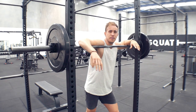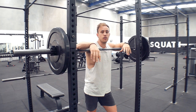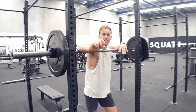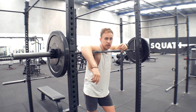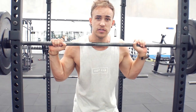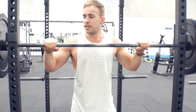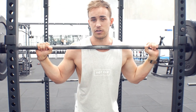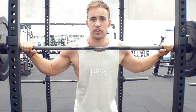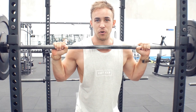The next exercise is overhead press, supersetting with the incline hammer strength machine. Four sets of 12 for both, and I've added a small amount of progressive overload by increasing the weight slightly from week one. For the overhead press, your grip should be just outside your shoulders — that gives you a good stable base. If you lack the mobility, go as close as your body allows. Too wide a grip will impact the lift, especially on a compound movement.